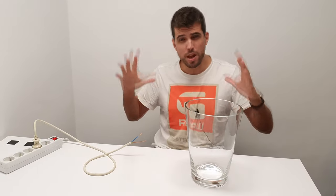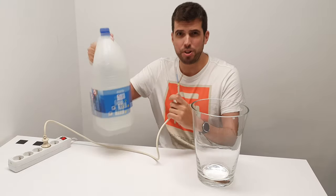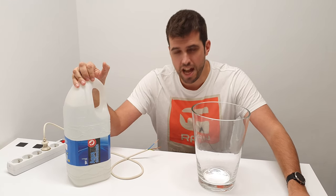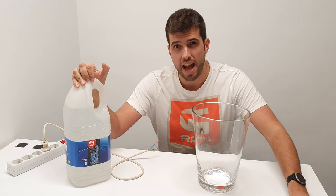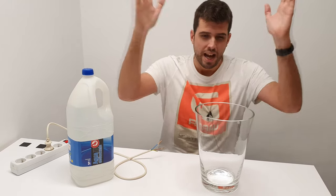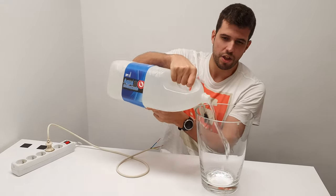In today's video we are going to do experiments with electricity and water. We are going to use deionized water. This kind of water doesn't have any ions in it, so it's not conductive. That means we can put electronic things in the water and nothing is going to happen.